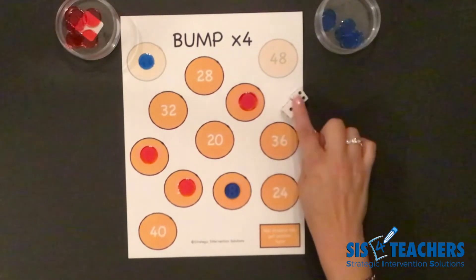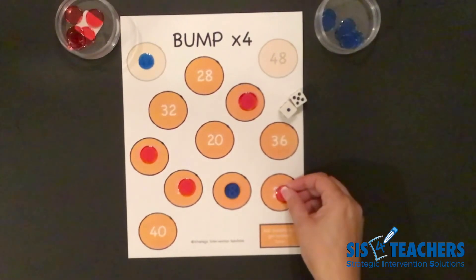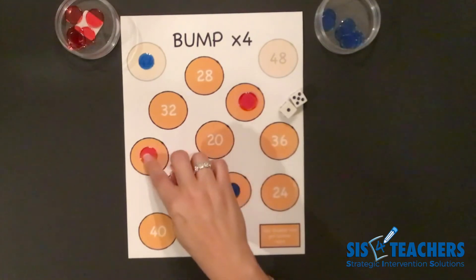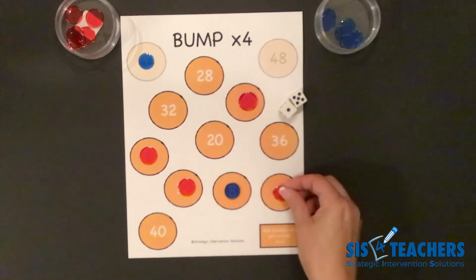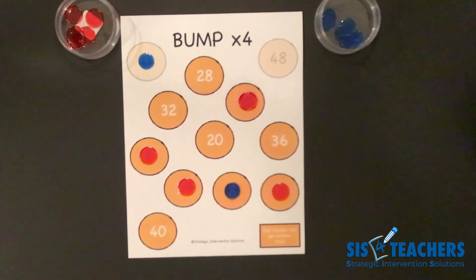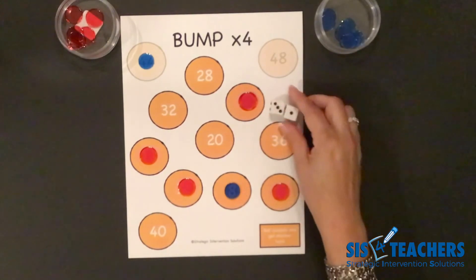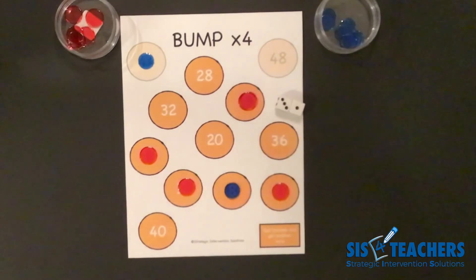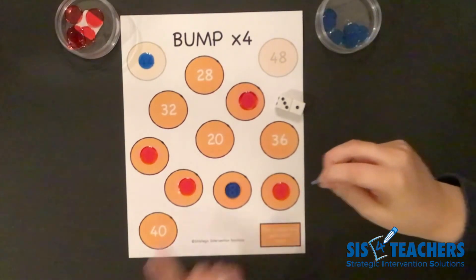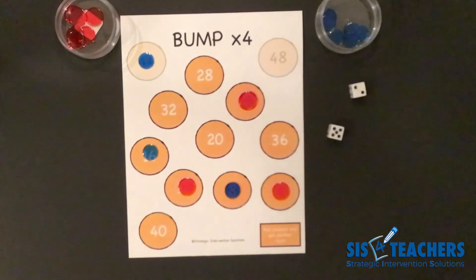It's my turn again. I have five plus one, which is six. Six times four is twenty-four. I might put a counter on twenty-four, but I can't do twenty and four since that four is taken. If I tried sixteen and eight, that eight is also taken. As you play Bump Unlimited, your options become fewer, which means someone who's losing can start to come back. My partner then rolls three plus one — four groups of four equals sixteen — with limited options left since fours and eights are taken, but they manage to bump me again.